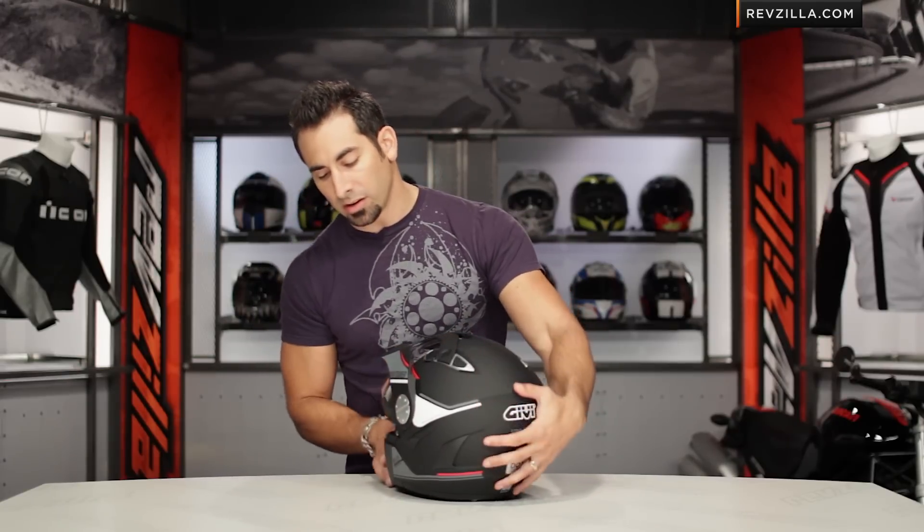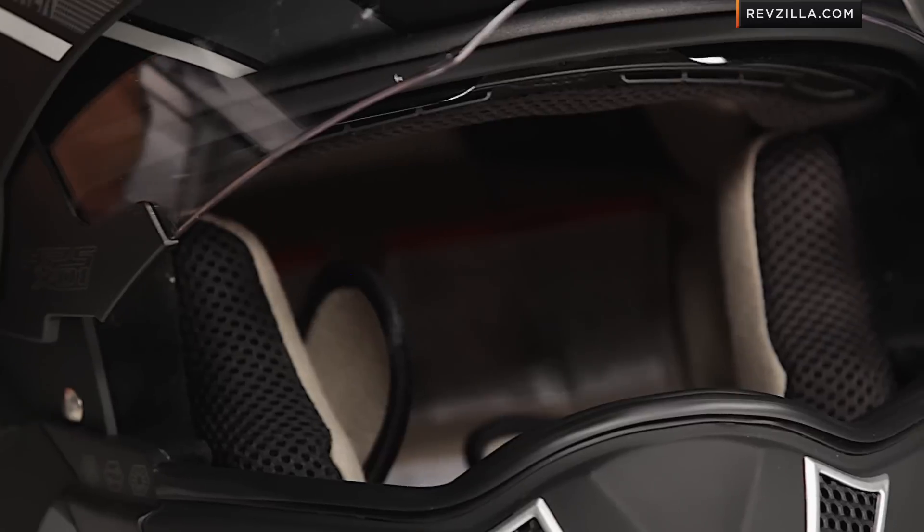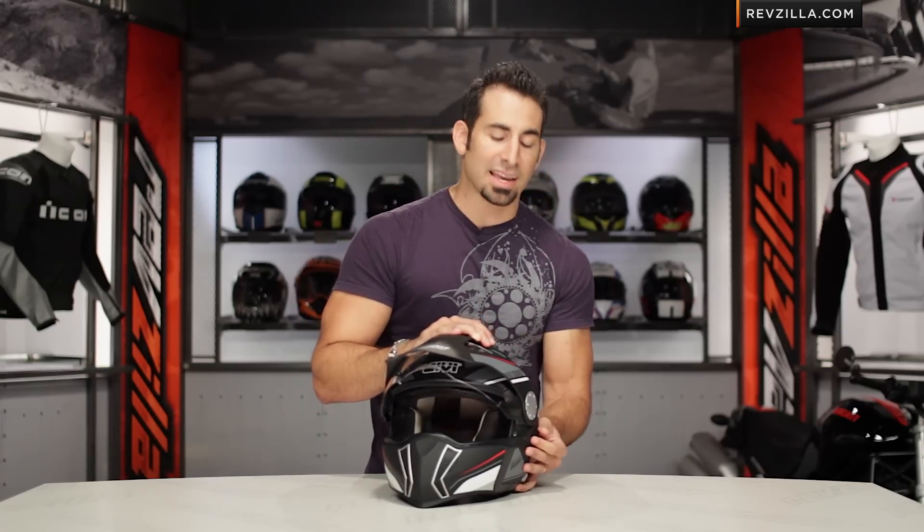The drop-down sun visor built in is operated with a slider on the side. It's reasonably easy to find, works quite well, and it comes down low enough to completely cover your field of view. In my opinion, that's a nice big plus, but again it does add weight to a helmet that's already a bit heavy.